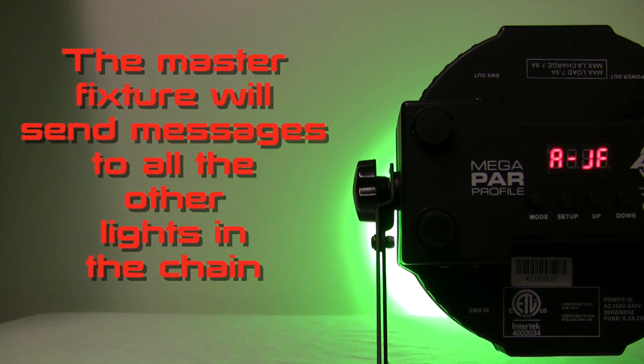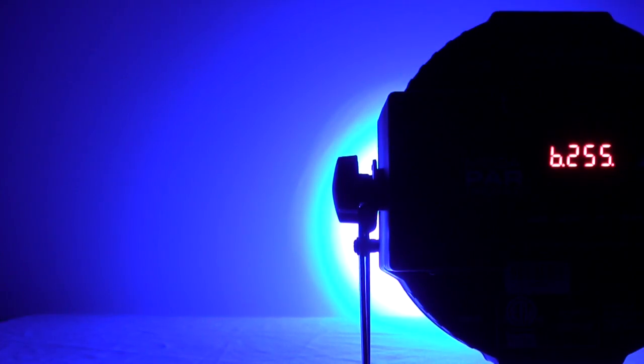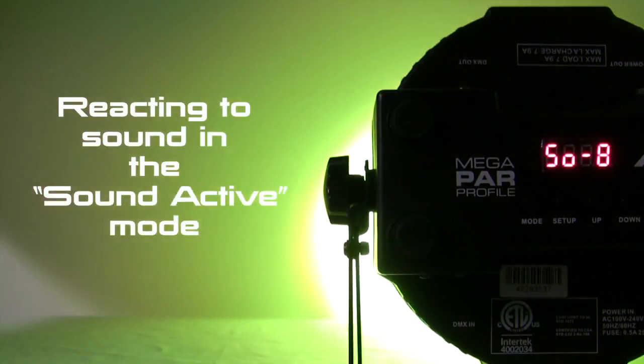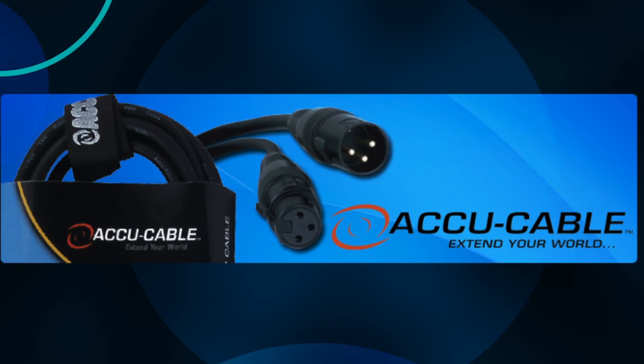The Master Fixture will send messages to all the other lights in the chain, meaning all lights will be red at the same time, blue at the same time, all strobing at the same time, or even react to sound in the Sound Active mode all at the same time. To achieve this, all you need is DMX cables.